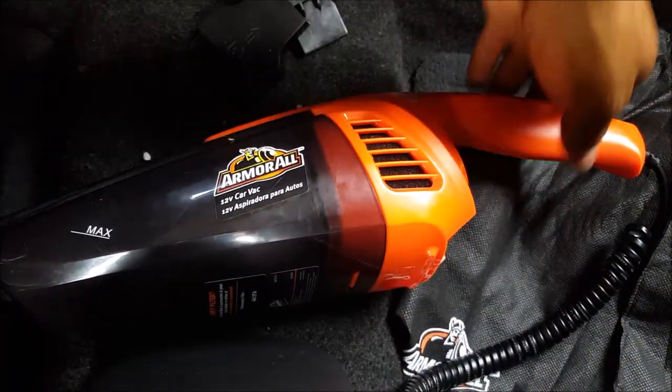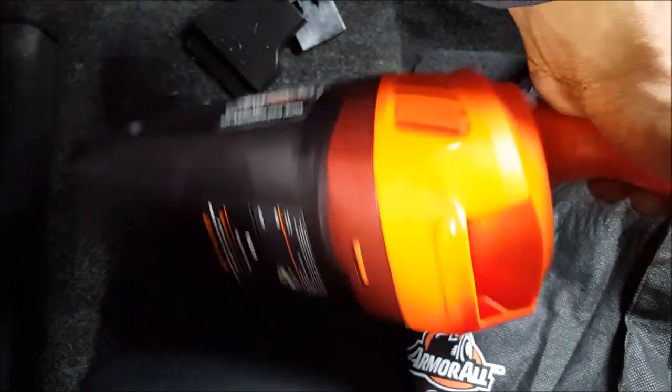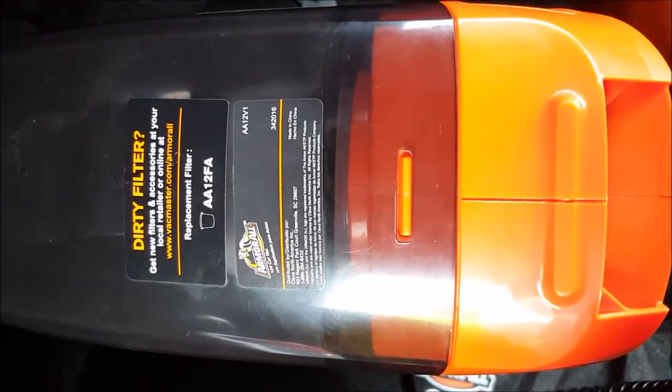I'm doing a review on the Armor All 12-volt car vacuum. I think the model number is 342016 — I guess 2016 represents the unit they started this vacuum with.